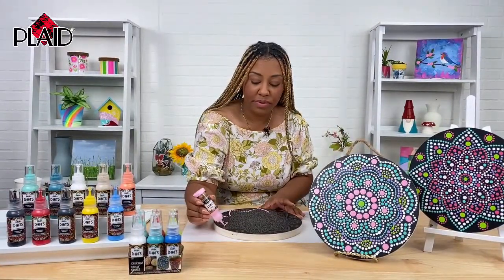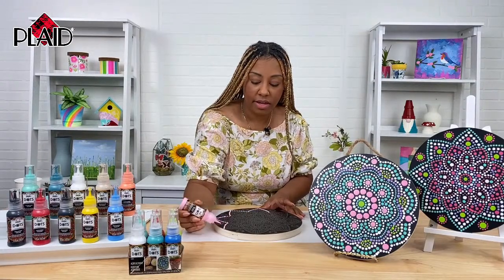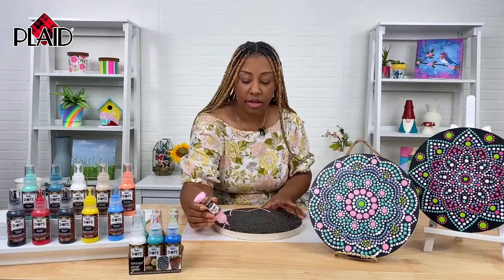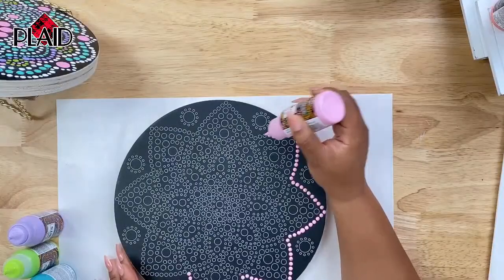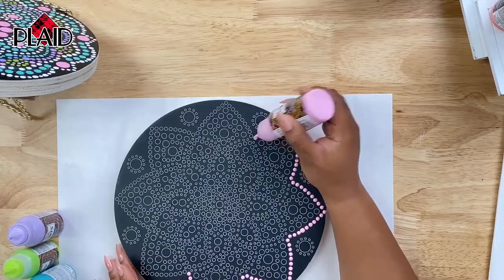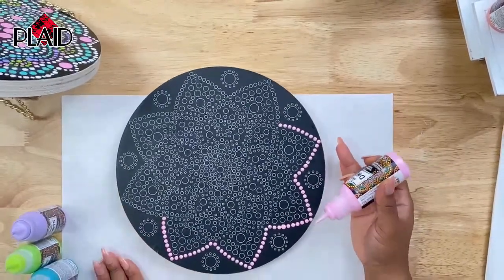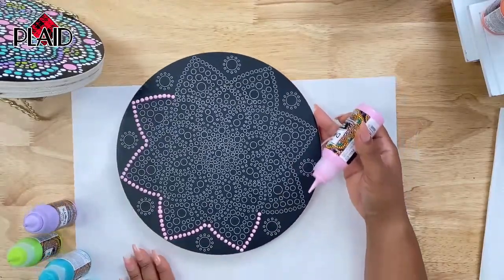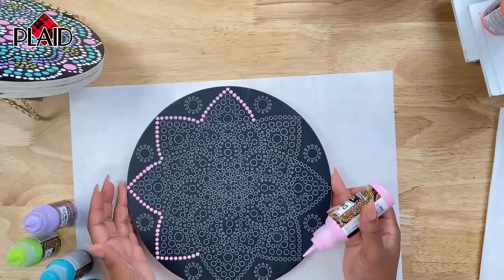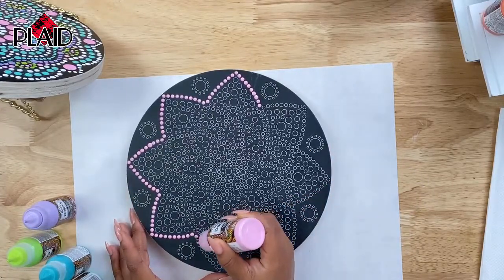I hung them up in my studio and they look so beautiful. I love that white color — it definitely pops. I saw it all the way from across the room. You can get this white — I believe it's whisper white — in either the six piece kit in front of Bianca, or you can buy it individually on plaidonline.com. This is actually going pretty quickly. Let's bring this up a little so you guys can see. I'm going to turn it around — you can kind of already see it coming to life. I really love the black background. I feel like that makes all of the colors pop.